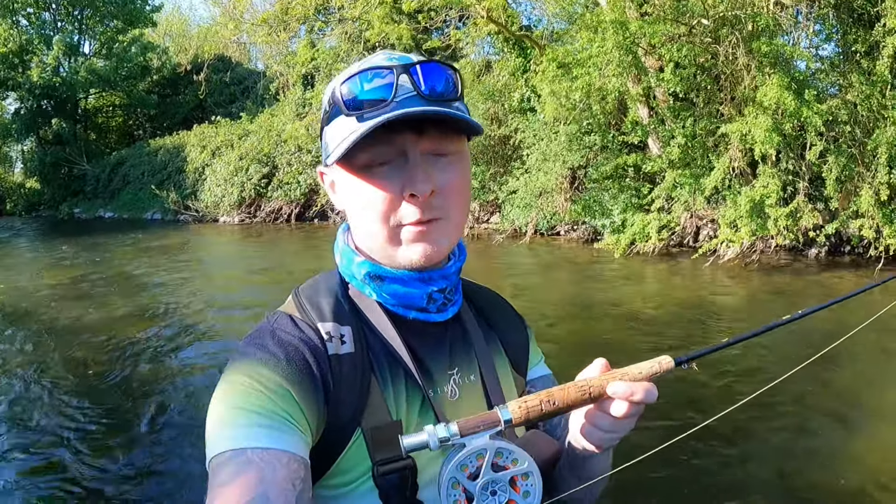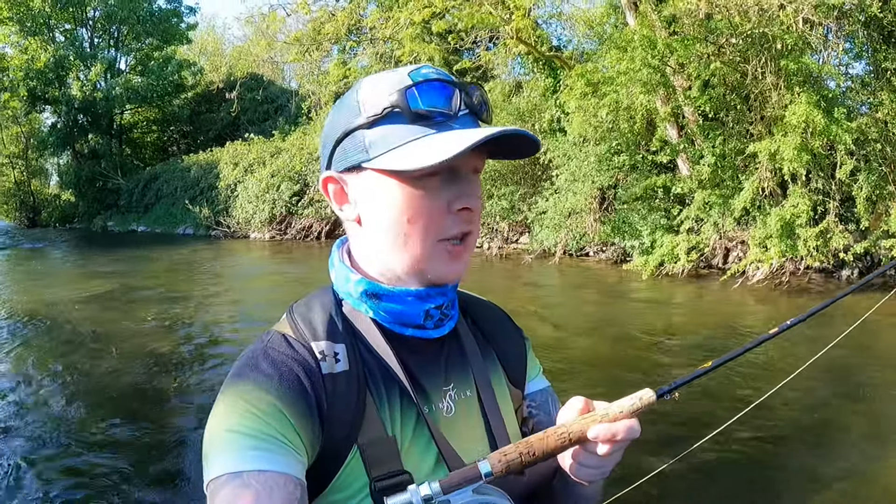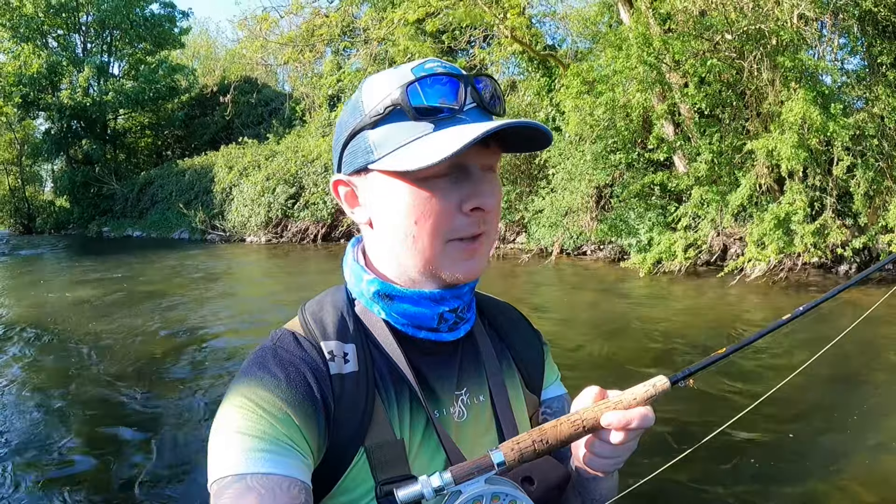We're going to mix up the content as much as possible. I actually started off my fishing career years and years ago fly fishing on these small little rivers. This is where I first learned to fly fish, and I haven't done it in a few months since last season. I haven't taken out the fly rod on the river and I absolutely love it.